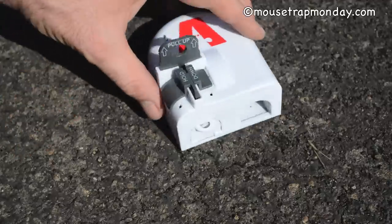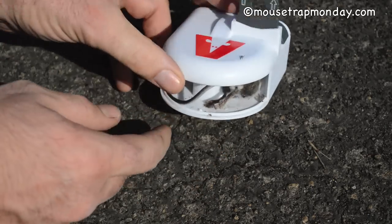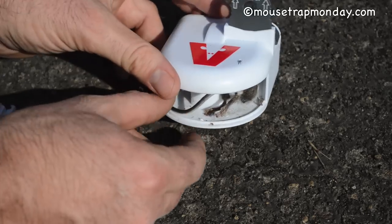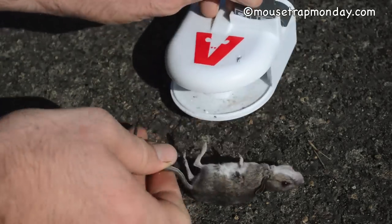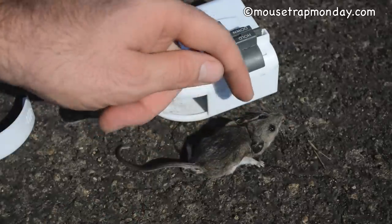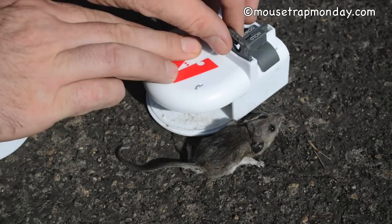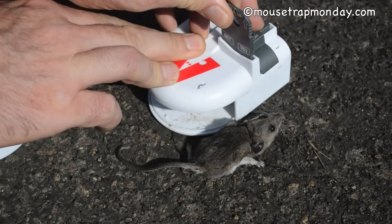To remove the mouse, all you do is open the back here — it clips off and you can see the mouse. To remove it, lift up that kill bar, give it a little pull, and you can see that it came down right behind the head. It's very humane — it dies very quickly.